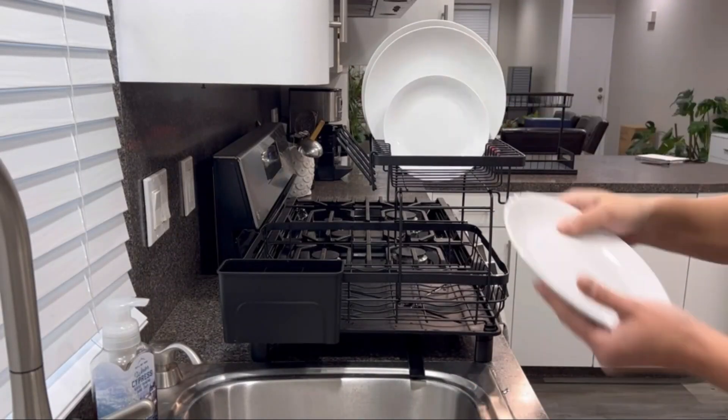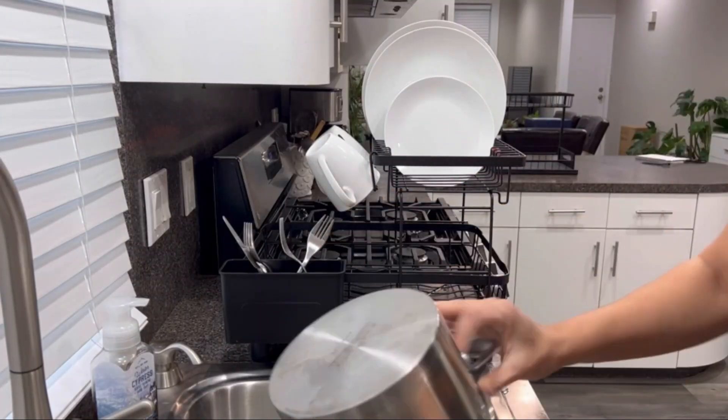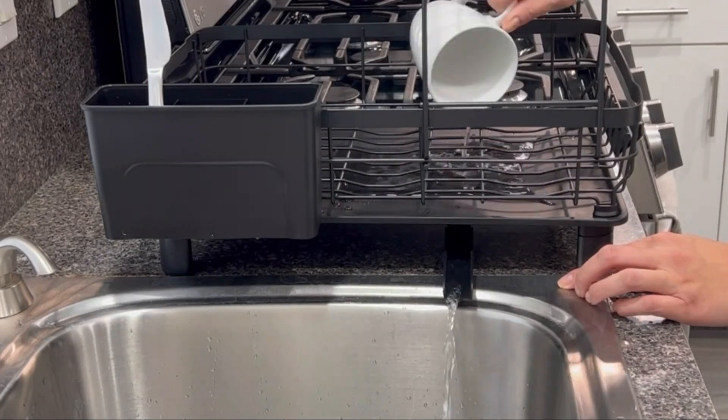Customers have praised the two-tier dish drying rack with an impressive 4.5 out of 5 star rating based on 750 reviews. It has quickly become a best-seller in the kitchen dining category.